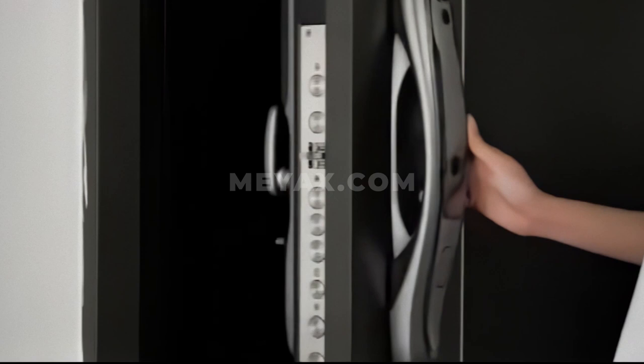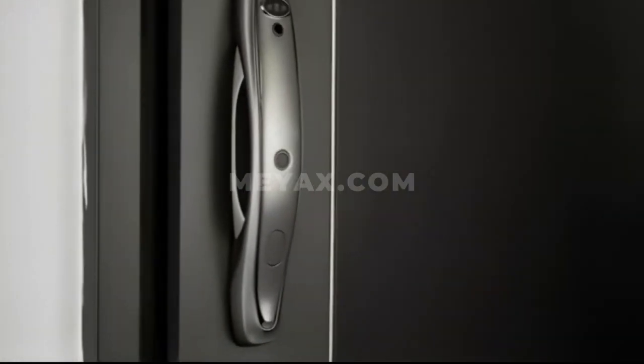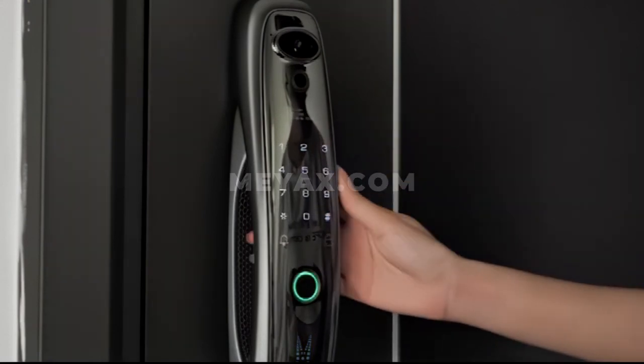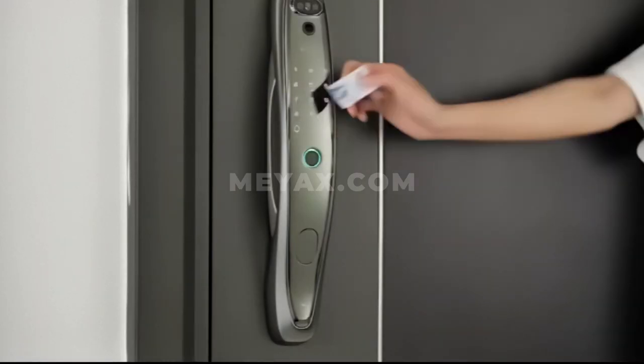Unlock by fingerprint. Unlock by password. Unlock by IC card.